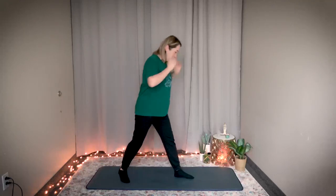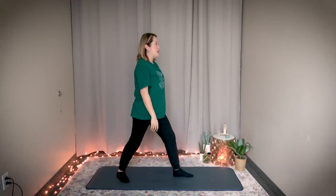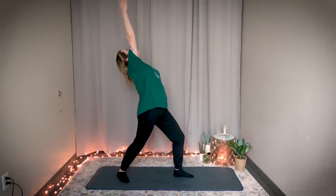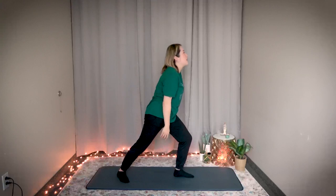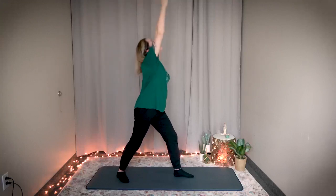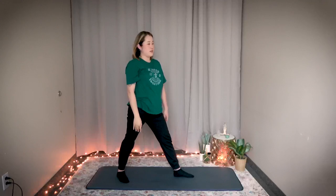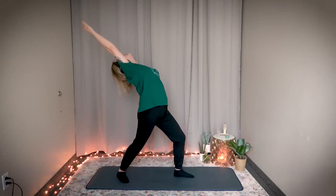Now switch — just turn to the other side. Bend the left knee, straighten the right leg, and lift and stretch your right arm. Same thing, three times. Breathe in, bend your left knee, stretch your right arm — exhale. Two more: breathe in, bend your left knee, right arm up — exhale. Last one: bend, breathe in, stretch — and exhale. Great job. Return to center. Shake it out.